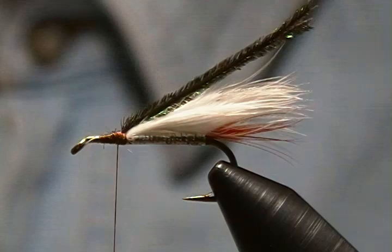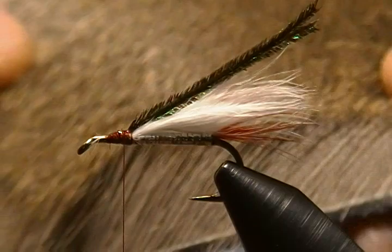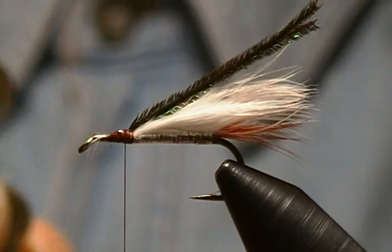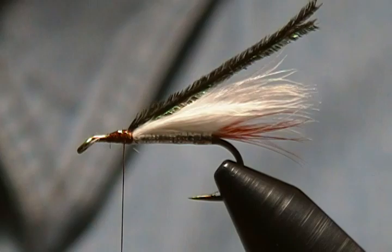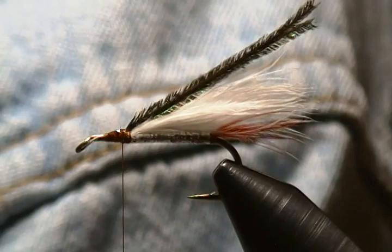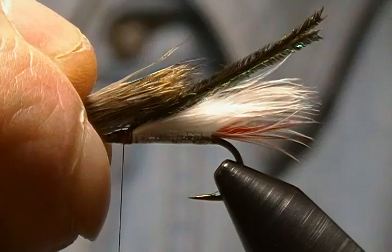Before I do that I'm going to put a little drop of head cement on those thread wraps. Now I'm using some short fine deer hair — Pat's Short Fine, the kind you'd normally use on a comparadun or something like that — but I find it's the perfect length for these small muddlers. I've already cut a bunch and got it in my stacker, just evening it up a bit. Pull that out of the stacker nice and even. I only use one bunch of deer hair to do the collar and the head. I lay that on top and measure it up — I want the collar to come back just beyond the hook point.